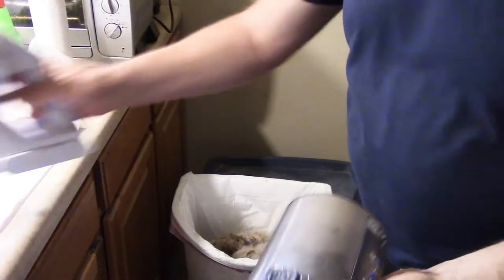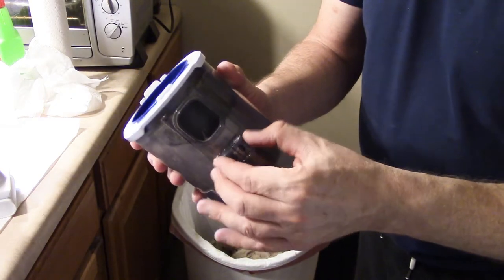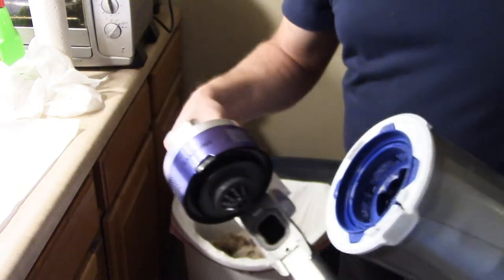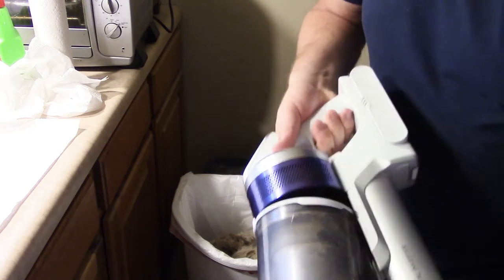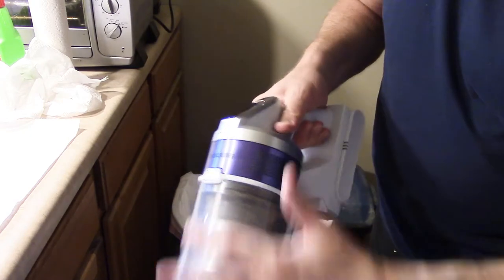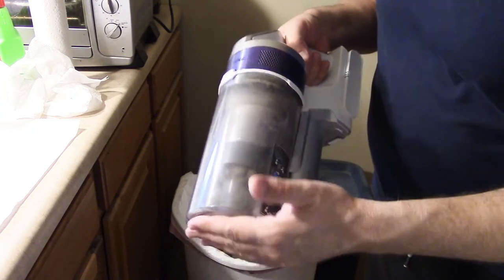Now we're going to put it back on, real simple. This one's kind of nice — even though it doesn't have a little drop door there. These little wings are spring loaded. So to stick it back in, start right up here where the push button was, kind of get that set. Now we're going to push it in — click, click, click — and we're done. The container's back on. Not as fast as that little drop door thing.